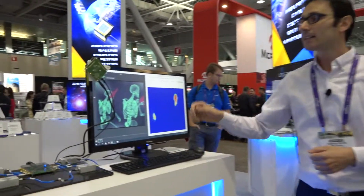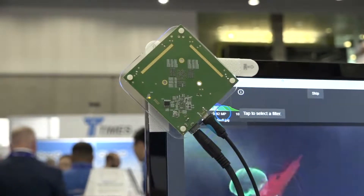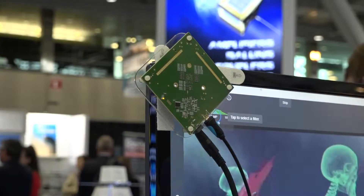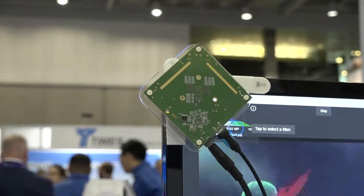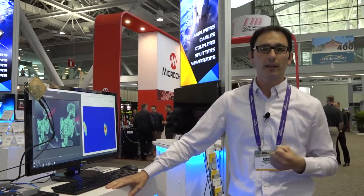It has 40 antennas — 20 receive and 20 transmit. It's connected to the PC via USB cable, and students have the opportunity to build their own application, whether it's posture detection, heart beat detection, or just people counting and tracking.